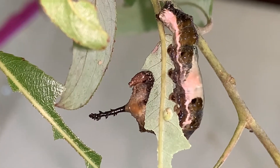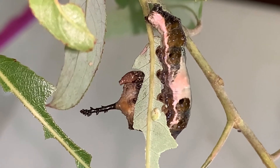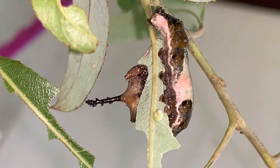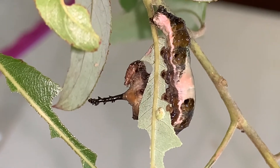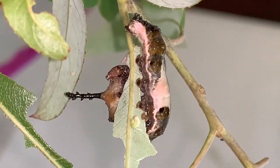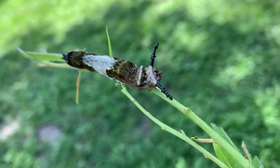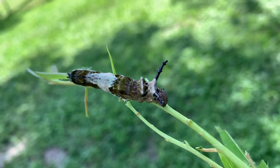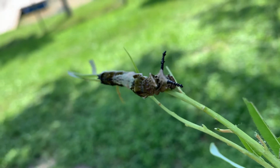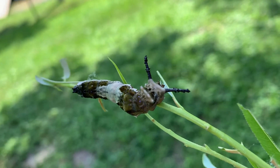Here it is — a fully grown red-spotted purple caterpillar. I'm fairly certain this is his last day before going pre-pupal. Pretty ferocious appetite. What I've come to discover is that if you want to tell the difference between a red-spotted purple and a viceroy caterpillar, the difference is in the scoli — these black horns that are behind the head.